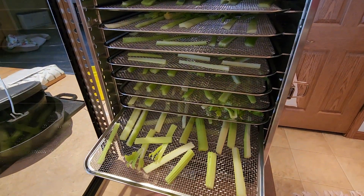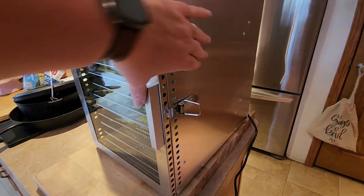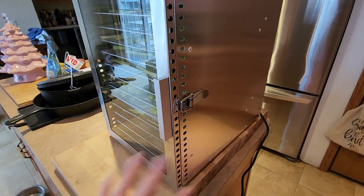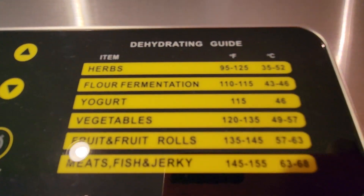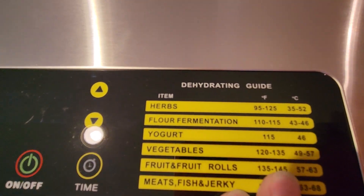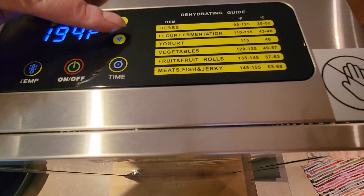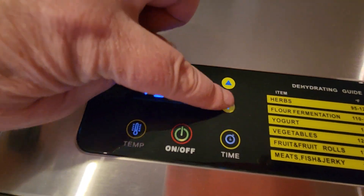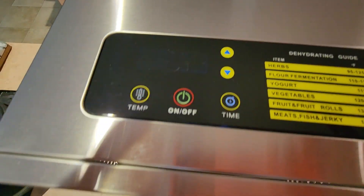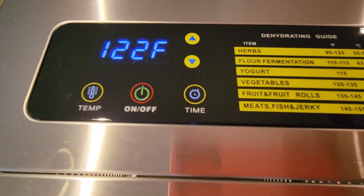This will be my first time using it and I'm really excited. I'm going to close this and I really want to see how quiet it is. For vegetables, what does it say — 120 to 135 degrees. Okay, let's turn it on. Temperature — let's see — we need to go to 120 to 135, so we'll try 122. I'm not sure about the time, so let's just do an hour.